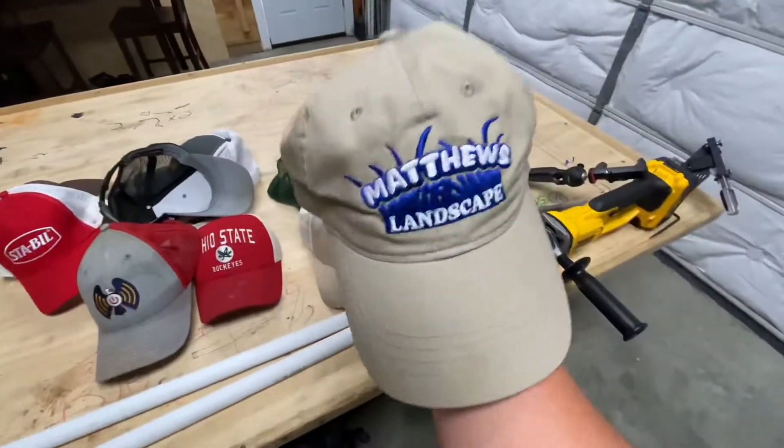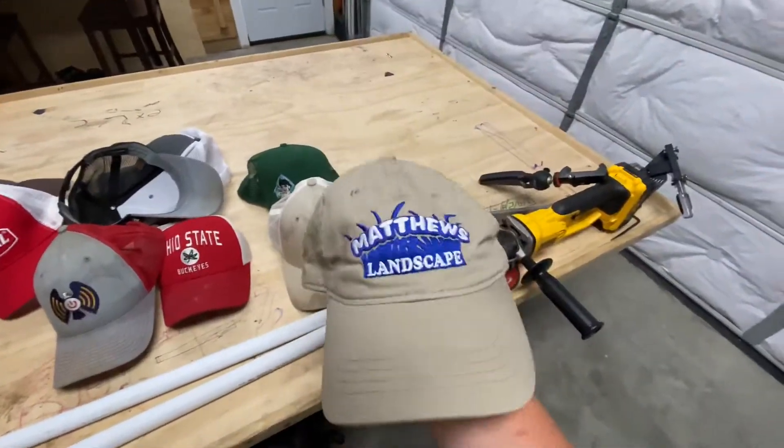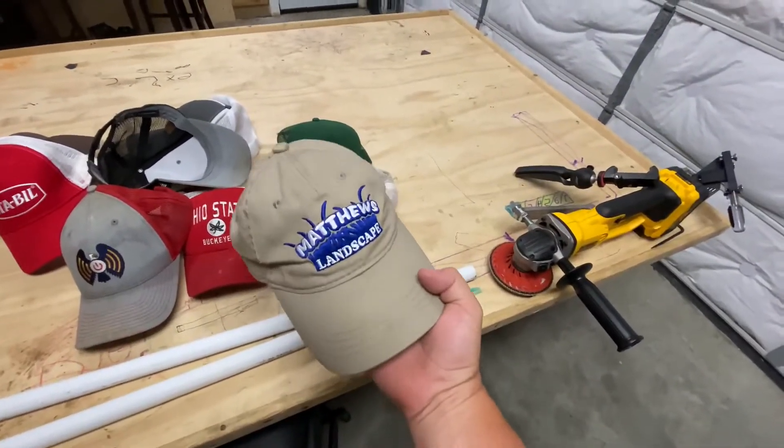Matthews Landscaping is actually a local landscaping company. I really like them. Check them out on YouTube, Instagram, and all that stuff.